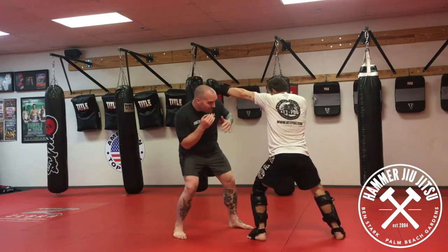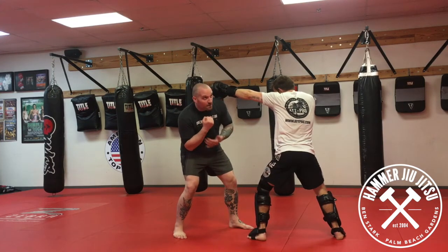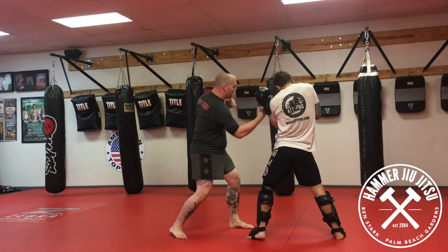Second option: he fires that jab, I slip. This time I went a little lower, I stuck my butt out, I dig deep. Now I'm set up perfectly for my right uppercut.